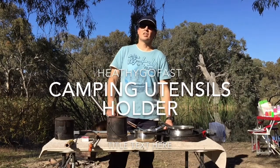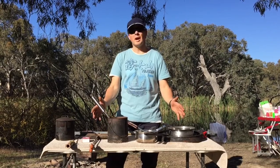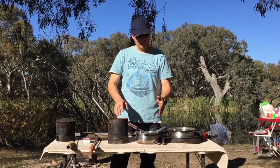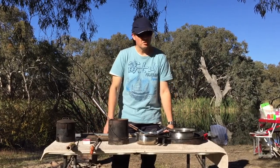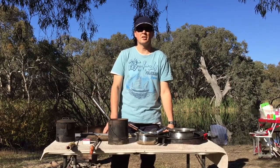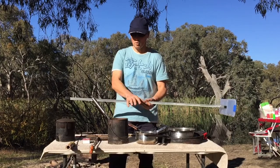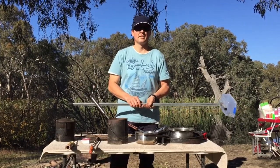Hi viewers. On today's video we're going to be looking at how you can clean up your camping utensils when you're out camping, because it makes a bit of a mess all over your table. You might have them on the ground where maybe a dog or ants can get on. I'm showing today an invention I've come up with to keep all your camping utensils together and just close to the fire.